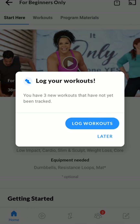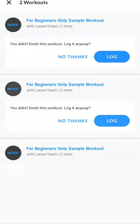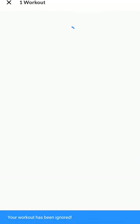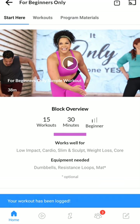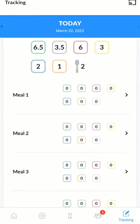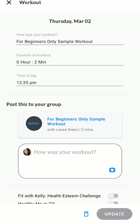I hope that was helpful. One more thing — if I did do this workout, I could go in and log it. I didn't actually do that workout; I was just showing you. But if I wanted to, I could click log and then it'll prompt me to go into my tracker and share it with the group.